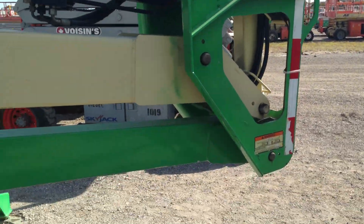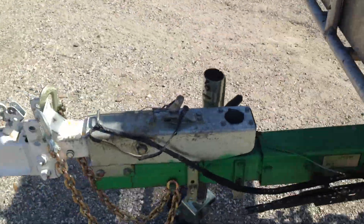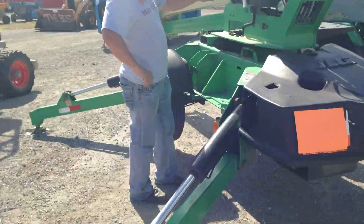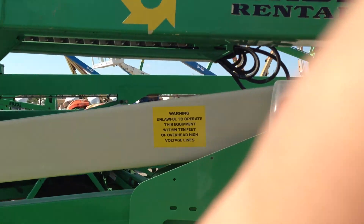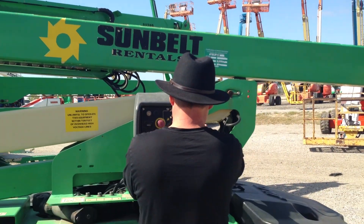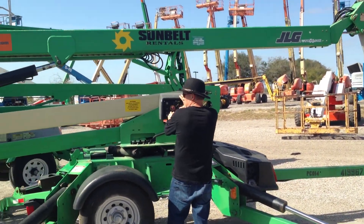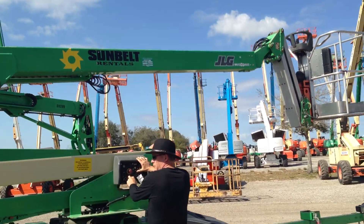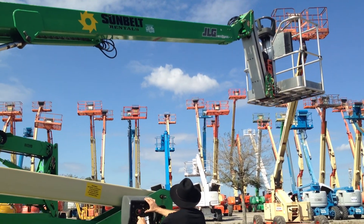The machine is just spectacular. We're going to show you how everything works on it. If you need a lift, don't miss this one.